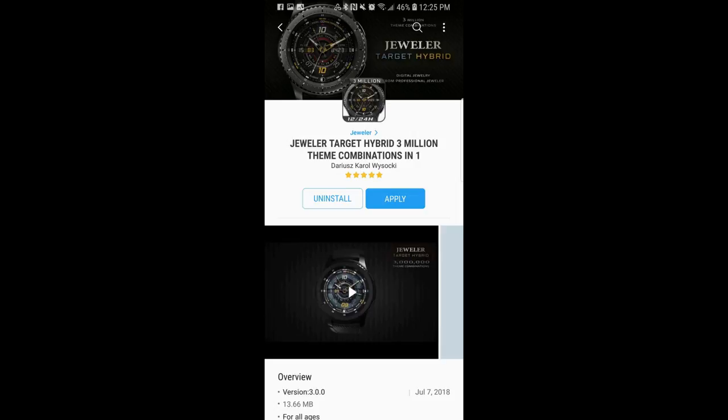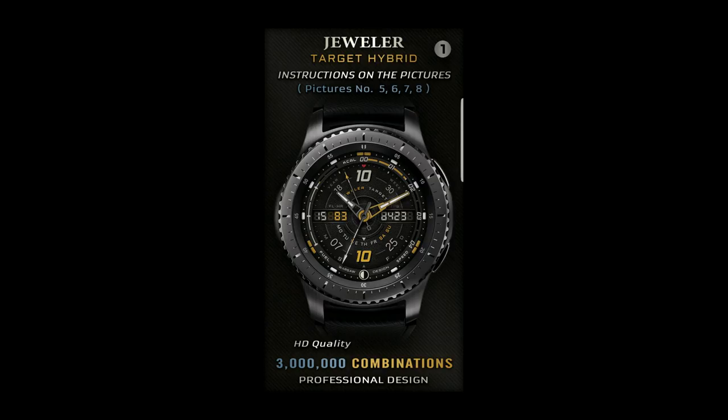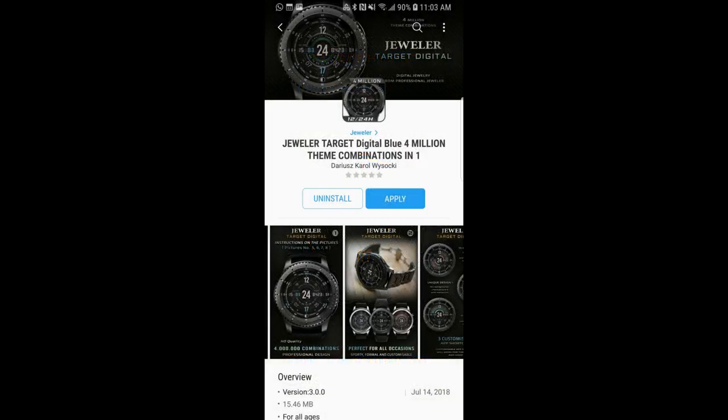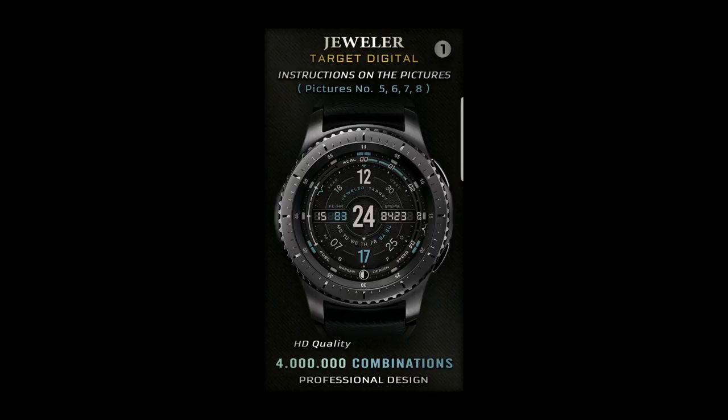Hey guys, welcome back to Jibber Jab Reviews. I hope everyone is having an awesome day. You're going to enjoy these very cool looking and highly functional watch faces from Jeweler. For the lucky winner, I'm also going to be giving away a free coupon for each one of these faces, so make sure you participate in the contest for a chance to win. Let's go check out these visually stunning and highly functional watch faces.